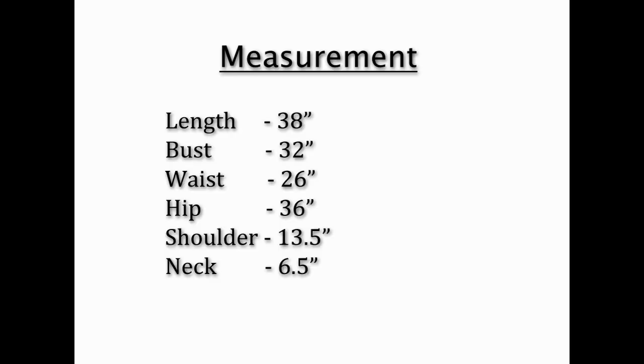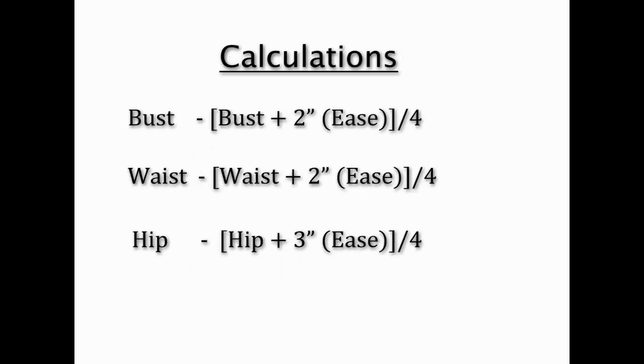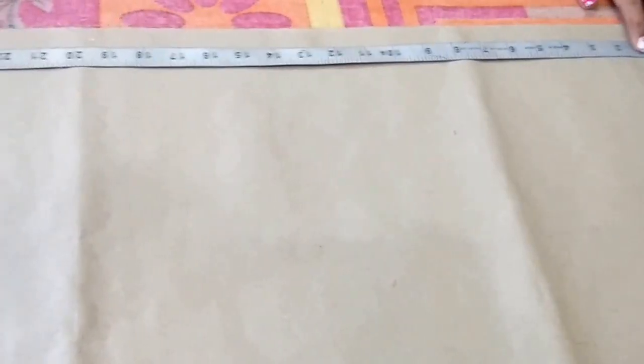This is the measurement I am using — you can adjust it according to your requirement. Length: 38 inches, bust: 32 inches, waist: 26 inches, hip: 36 inches, shoulder: 13.5 inches, front and back neck: 6.5 inches. The calculations we will need: bust plus 2 inches of ease divided by 4; waist plus 2 inches of ease divided by 4; hip plus 3 inches of ease divided by 4.